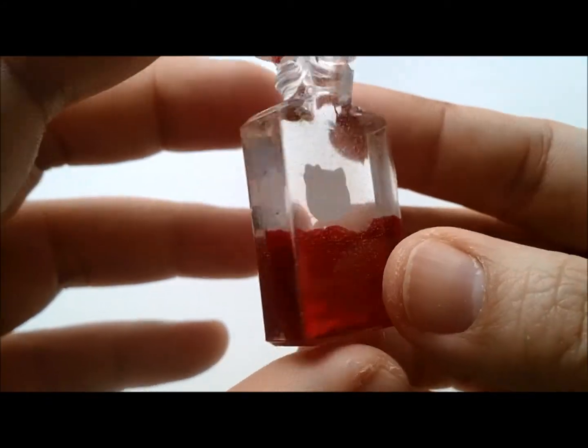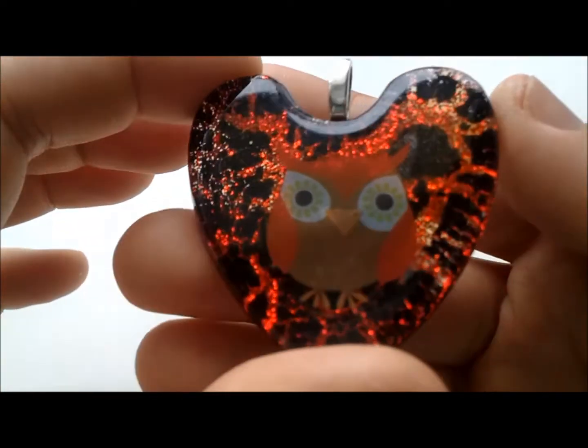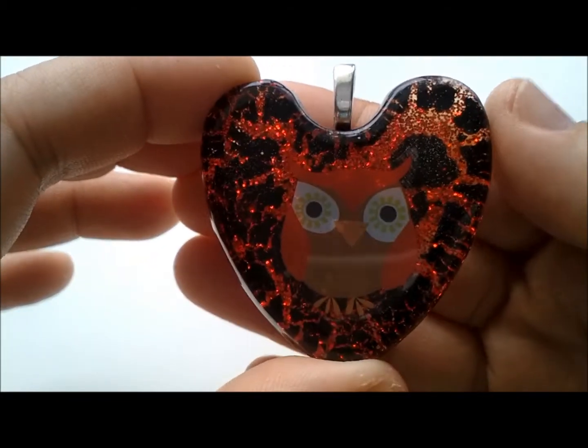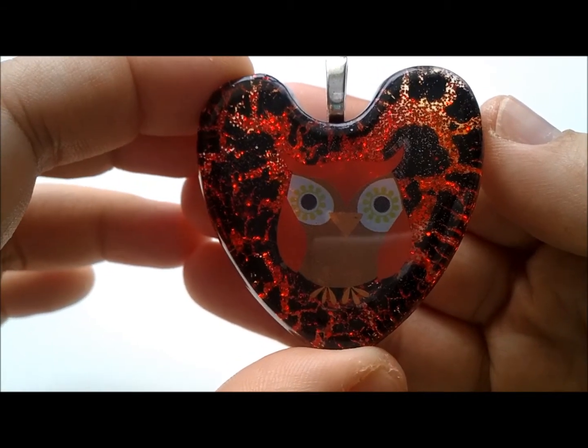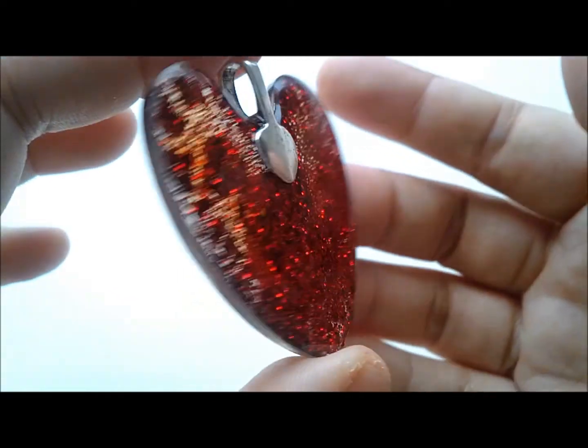The next one is this heart-shaped owl necklace and I made the shatter effect, which I'm going to be uploading a tutorial on soon. I will put the link down below once it's already up.